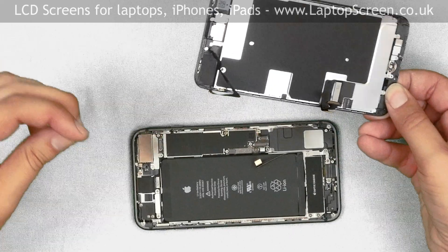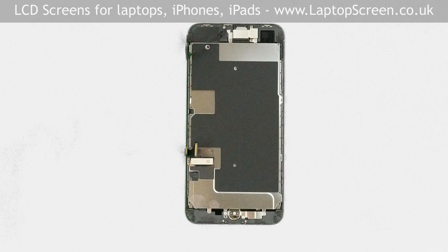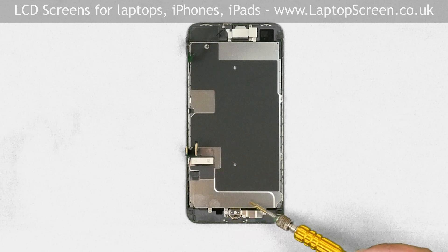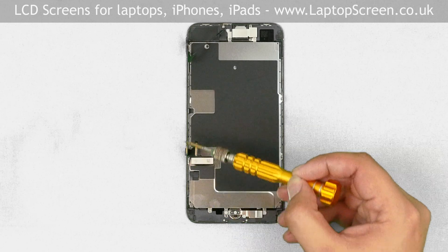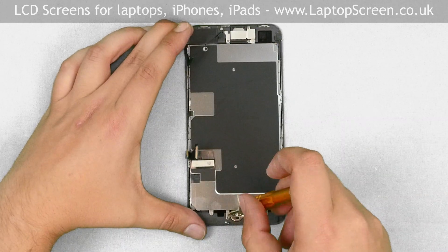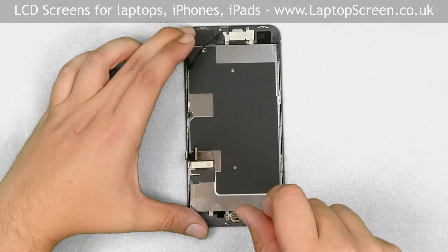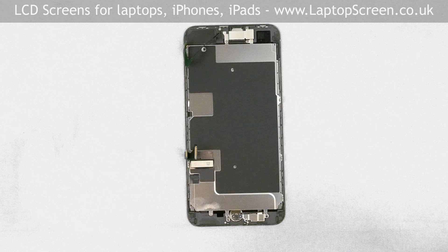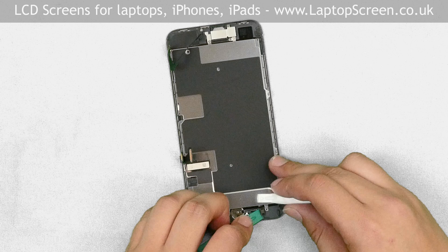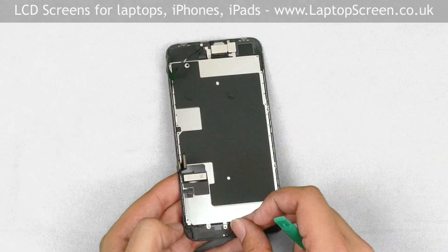Set the main body aside and place the front assembly on the desk. We have to transfer some important components from the old front assembly onto the new one — namely, the home button, the big metal shield, and the front camera. Start with the home button. There are four tri-wing screws that hold a small metal shield and the home button in place. Remove the screws, set the shield aside, and using a plastic pick, open the connector. Gently pry off the glued flex cable and remove the home button.